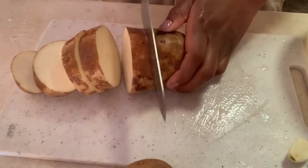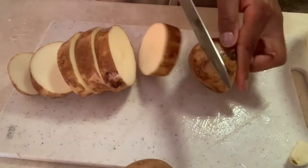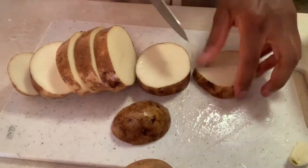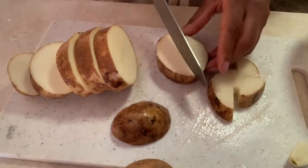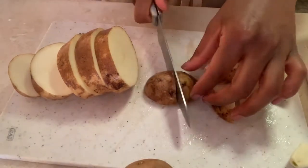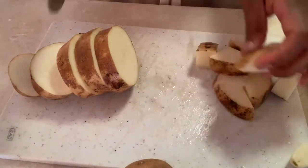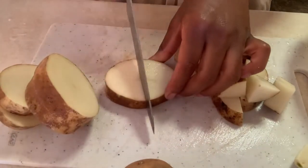While your water is boiling, you want to get your potatoes and cut them into about half-inch thick slices, and then cut those again. The smaller you make them, the easier it's going to be to mash. But you also don't want to make them too tiny — unless you have a potato masher, which I did not, so I had to use a spoon.